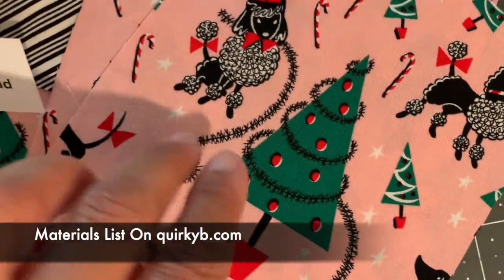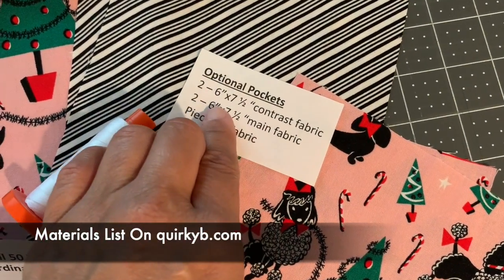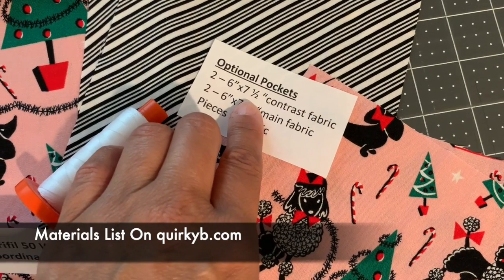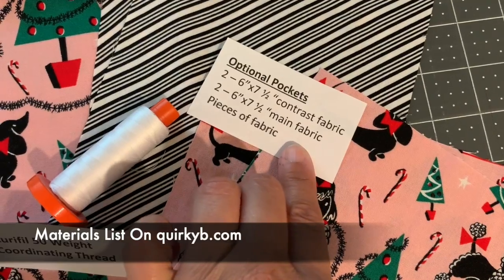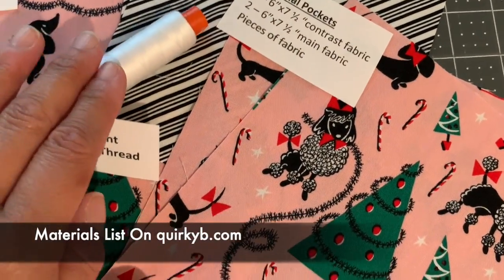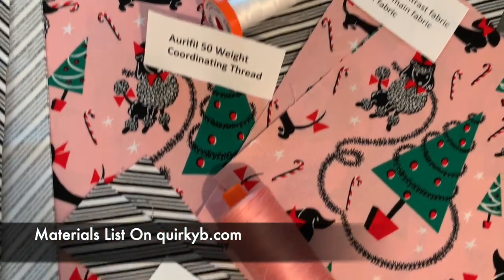And if you would like pockets, cut your optional pockets six inches by seven and a half inches — two rectangles each from your contrast fabric and your main fabric. You're going to need coordinating thread. I use Aurifil 50 weight for this.